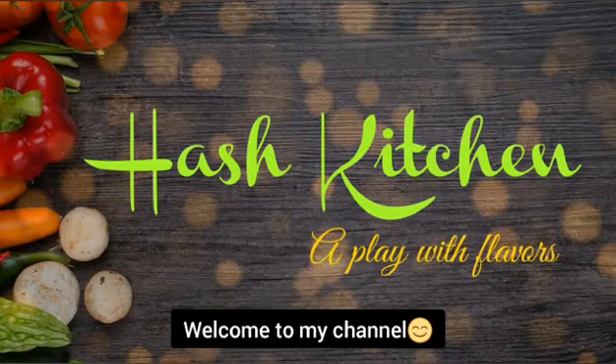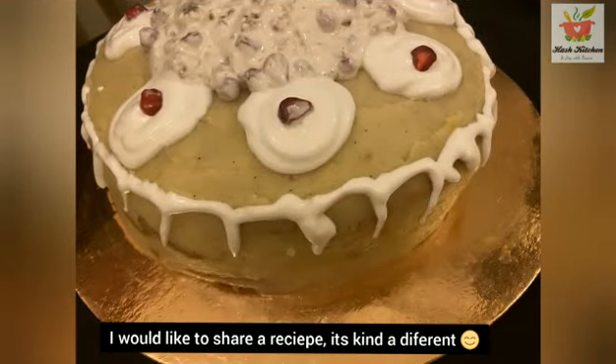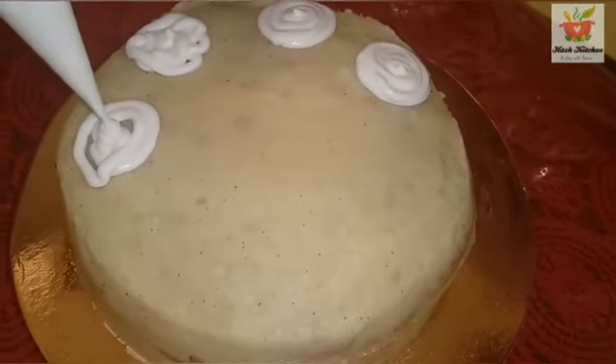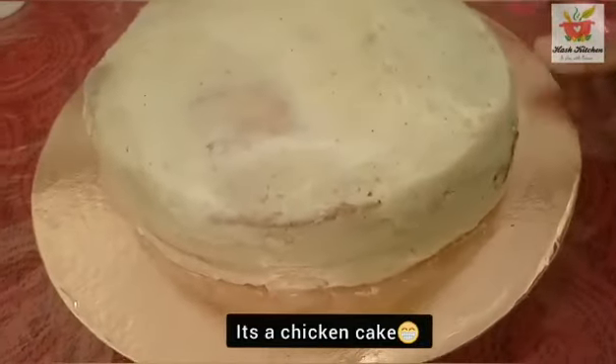Hello friends! Welcome to my channel! Today I am going to share a very different recipe. This is a sweet and spicy chicken cake.